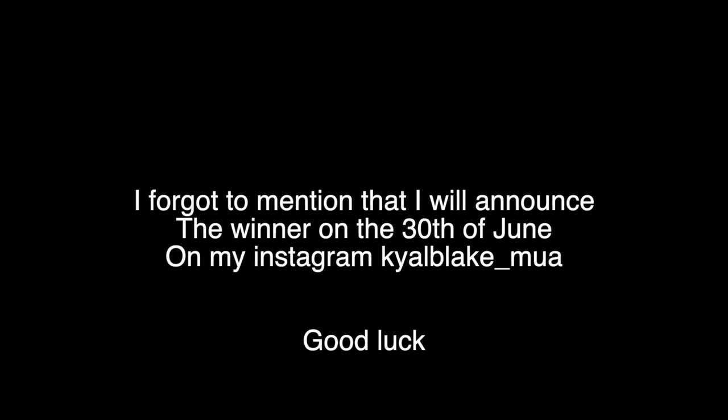Obviously be subscribed to my YouTube channel, leave a comment on the video with your Instagram handle. Follow me on Instagram at karlblake underscore MUA. And also on the photo that I post for this palette, what you have to do is tag two of your friends. I will message you on Instagram — if you win, I'll be picking one at random, get your details and I'll send it to you for free. Thank you guys for watching, see you on the next one, bye guys! Happy Hunger Games, and may the odds be ever in your favour.